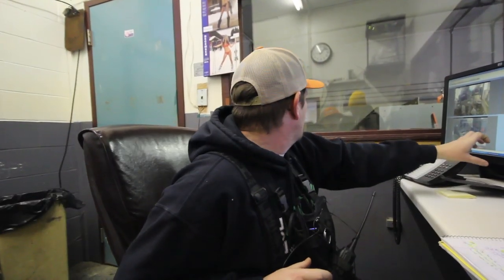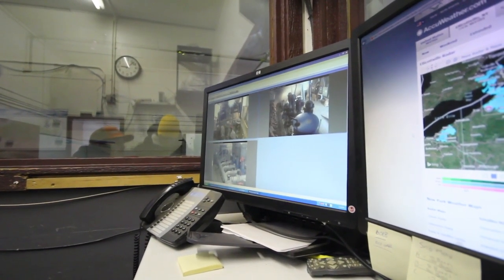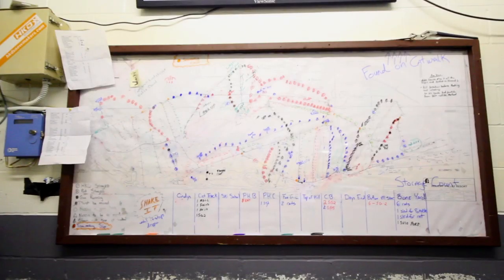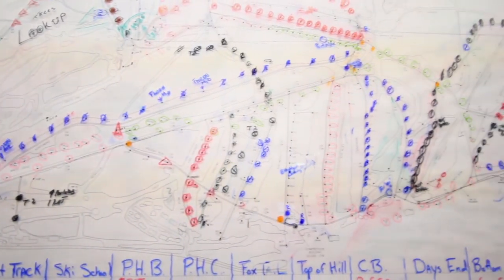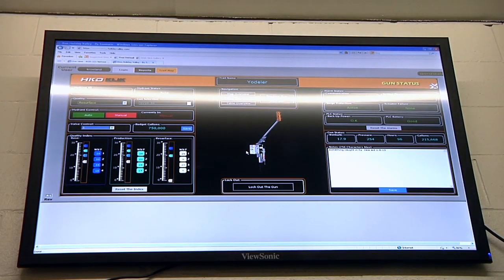This monitor has three different cameras on it, looking at all our pump houses. We're only running out of pump house A and B right now. In the next hour or so we'll be going into our final pump house and getting all these lights green. Over here we have two different trail maps — the lower one is for some of our manual stuff, and the big screen up top is for all our automation that we've put in over the last three years.